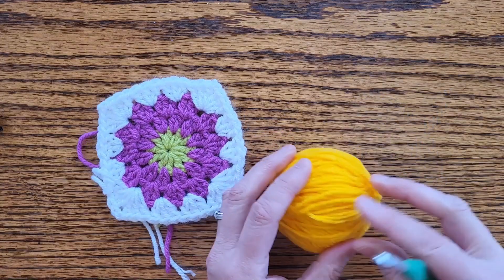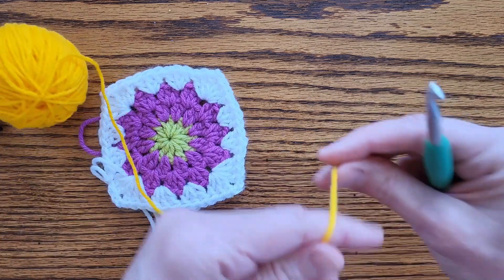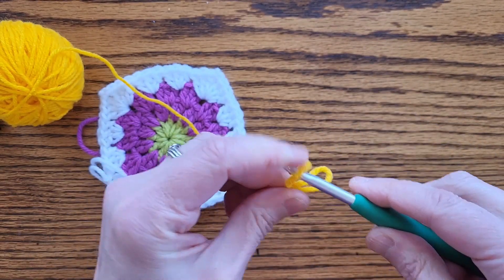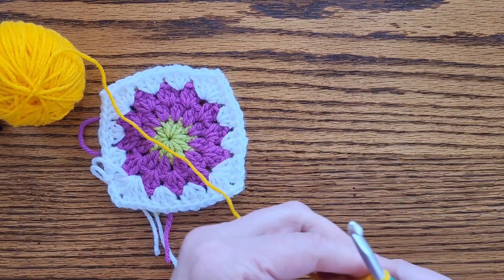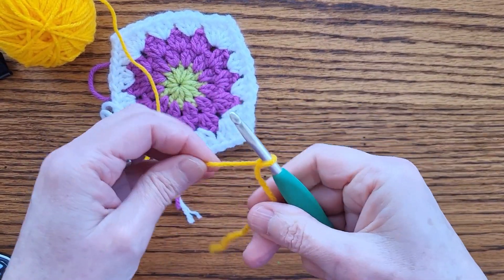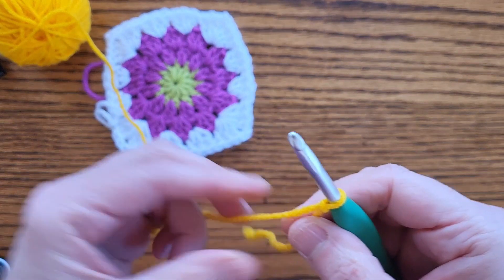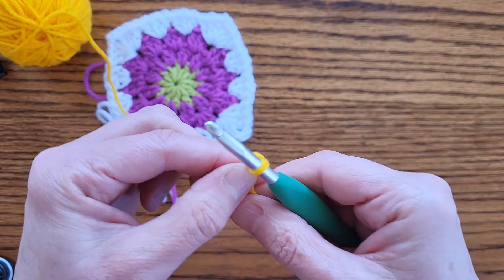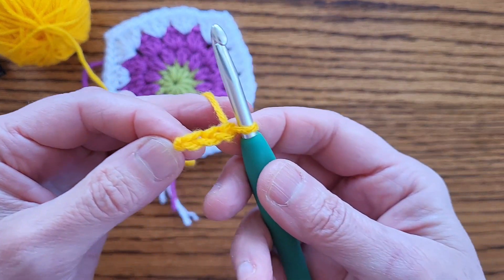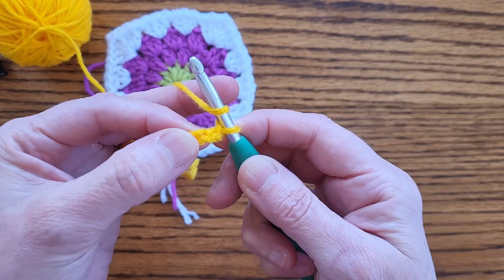Let's start out with a yellow center and we're going to change colors on each round. The first thing is to make a slip knot - you can do that however you wish. There are videos on YouTube on how to make a slip knot, but what I like to do is just chain three. So you've got your slip knot and I'm just going to chain one, two, three. There's my three chains.